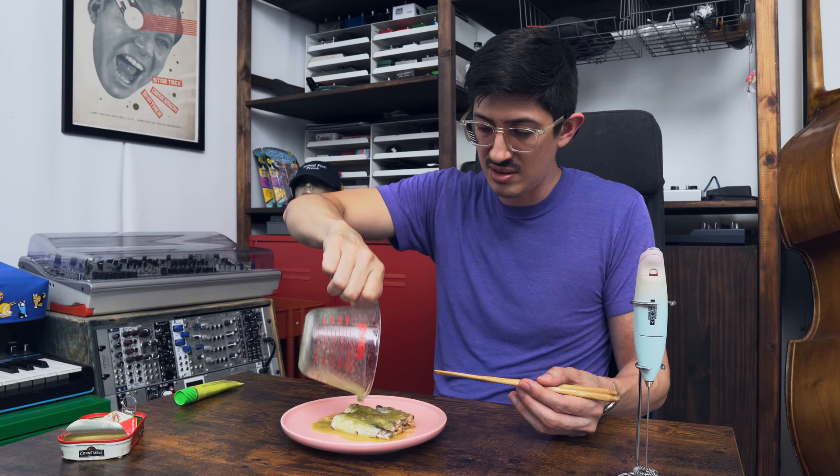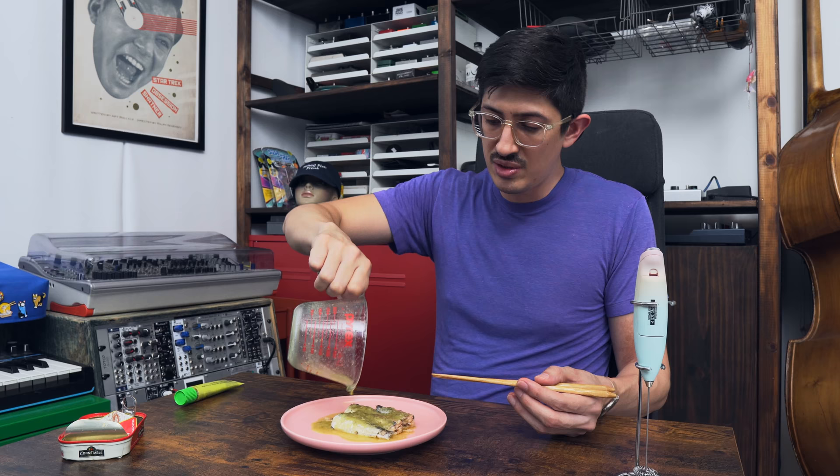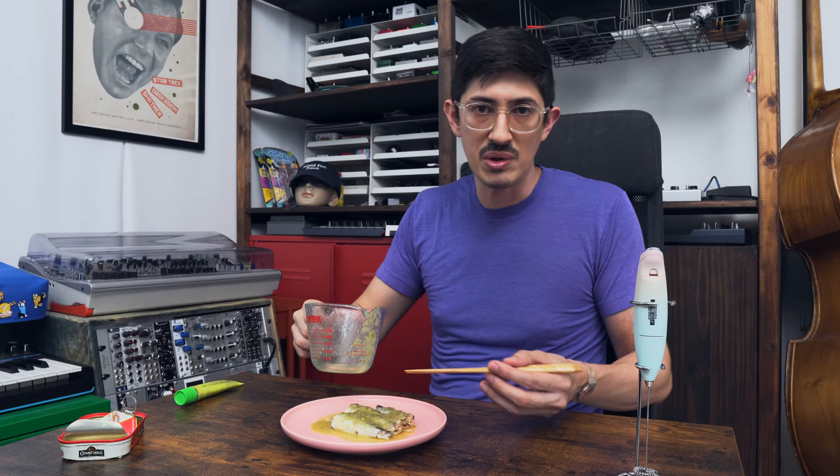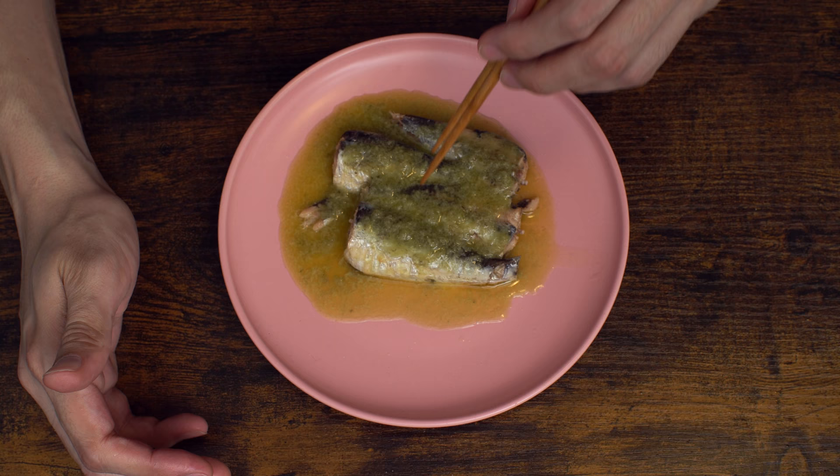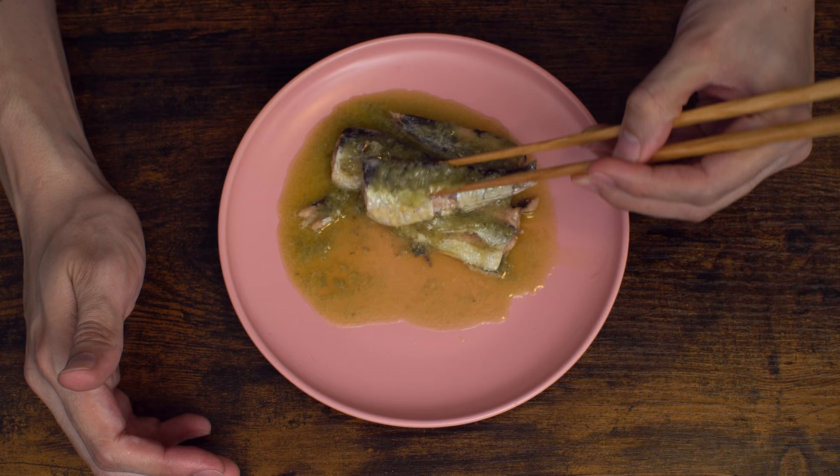Guys, I don't know why I say wasabi versus wasabi. I think it has to do with how my mom says it. I'm not really nailing a Japanese pronunciation — wasabi. But when you don't put the accent on the second syllable, wasabi in the middle of an English sentence, you kind of sound like Alex Trebek or something.